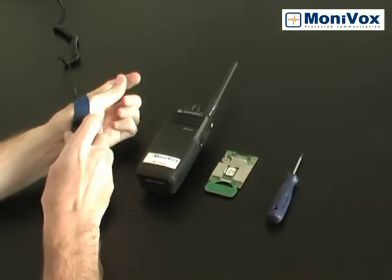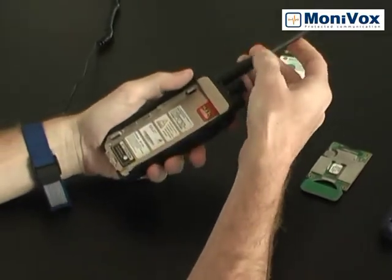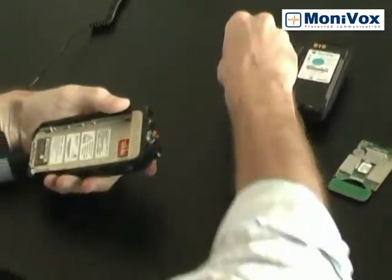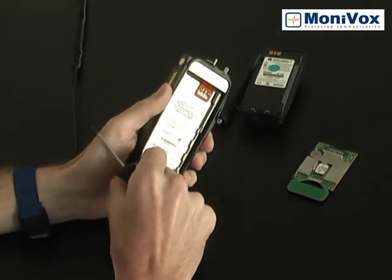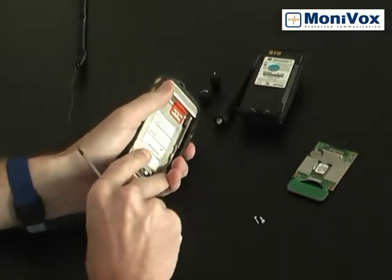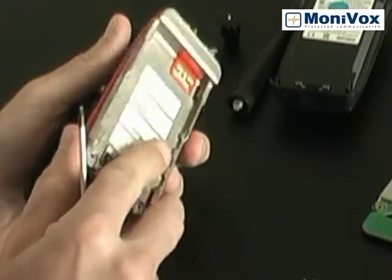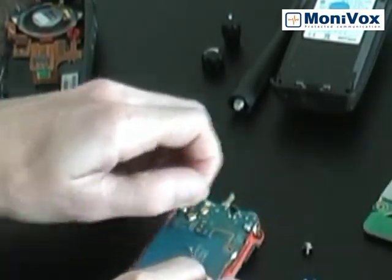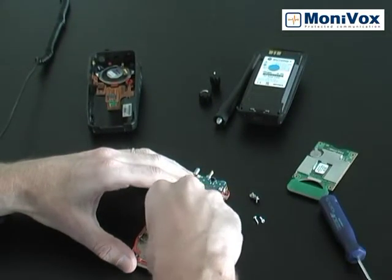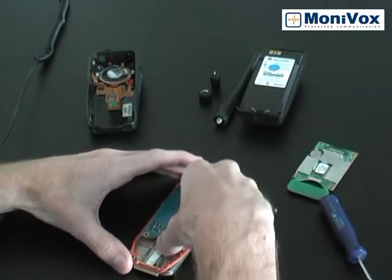Let's take a look at the procedure. Open the MonoTurboRadio. Remove the four screws from the Motorola board. Remove the Motorola board.